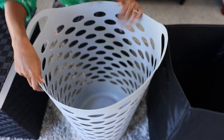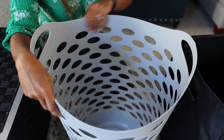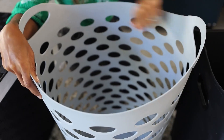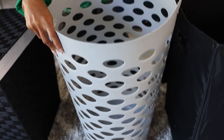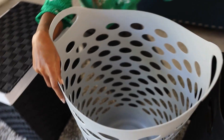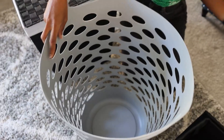Here we have another breathable basket that is also plastic, which makes for easy cleaning. If you have dirty or really smelly clothing in here, you can wipe it easily with a Clorox wipe. This one has really large oval holes — unlike the other one that had smaller holes with a bit more surface area, these are larger and allow for more breathability.